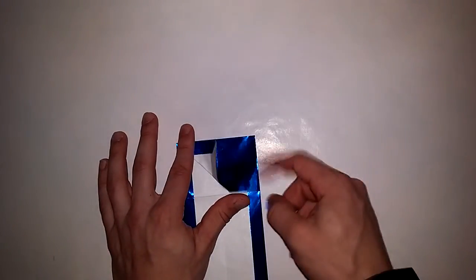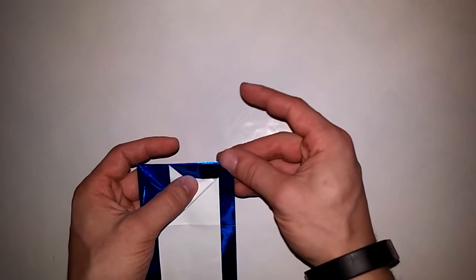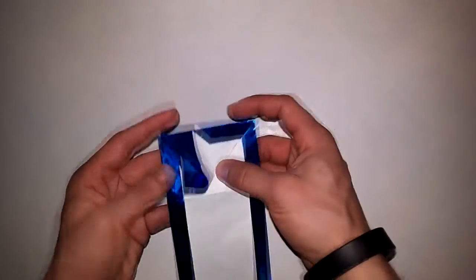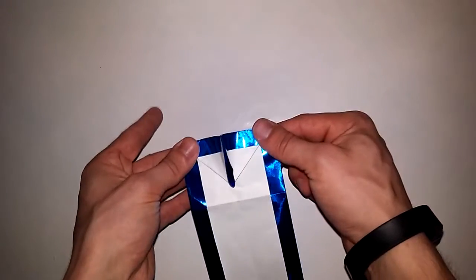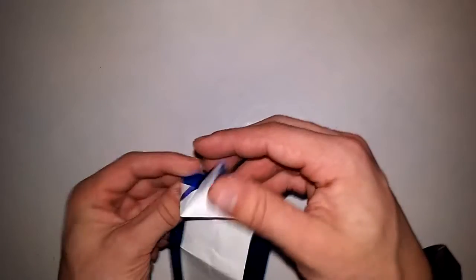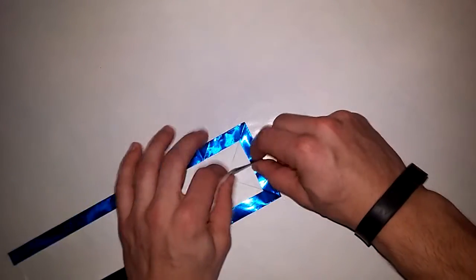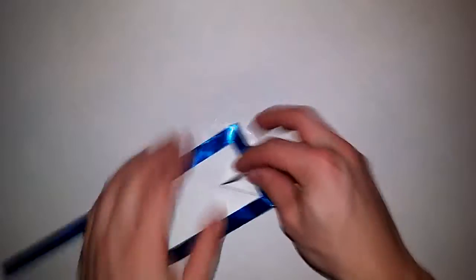Take this flap and fold it up just a little bit — don't actually crease it, just fold it up a little. Now do the same thing on the other side: take this edge and put it to the top edge. There's going to be some overlapping — just ignore it for a second. Crease to the center line; do not crease any farther. When both of these folds are down at the same time you're going to get something like this — it should meet at a point.